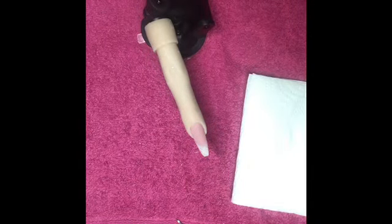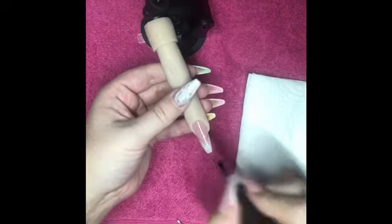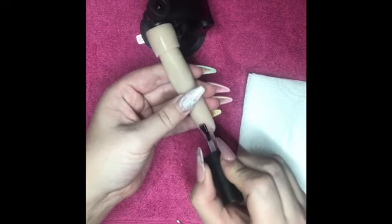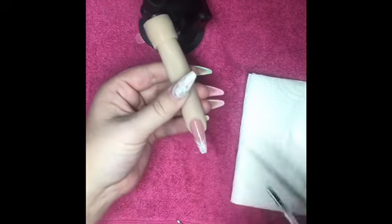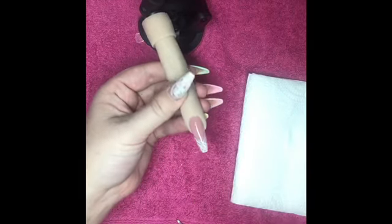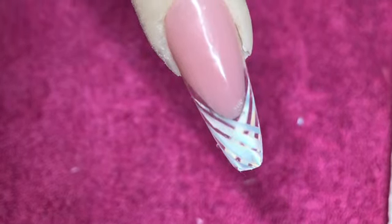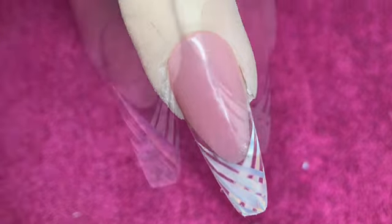Now I've filed and buffed this nail and we're going in with everyone's favourite bit — the top coat. I love this bit, the big reveal. And here's the finished nail. I wish I'd done it a little bit thinner because I lost some of the clarity that the clear gives. It looks a little bit cloudy and that's because I made the nail a little bit too bulky.